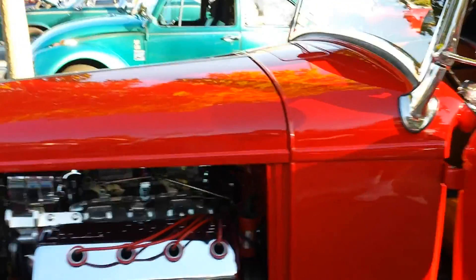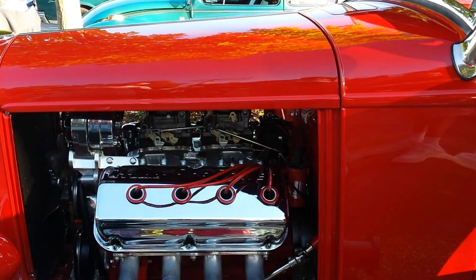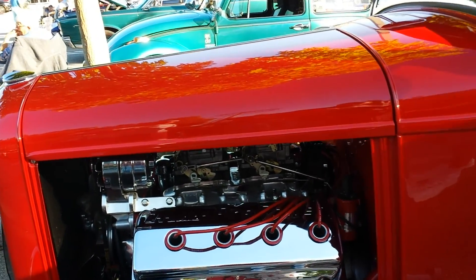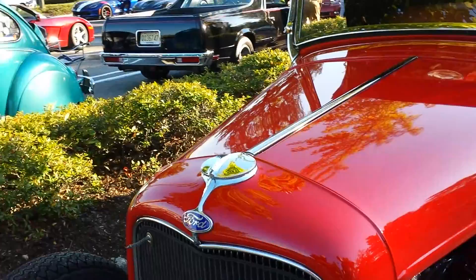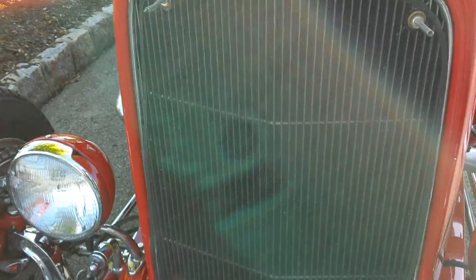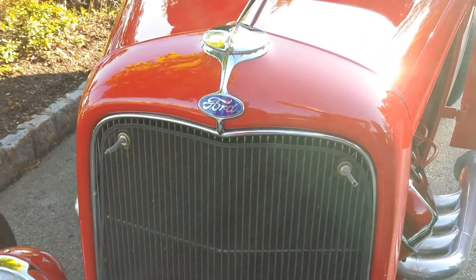And the twin four barrels — what are those? Those are Rochester four barrel carburetors. Now, the cap is original? That's original. Also, the grille is original. But to fill the water, it's on the inside.